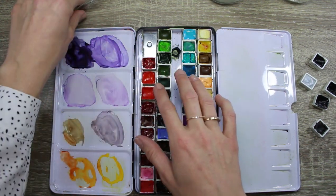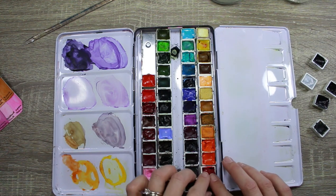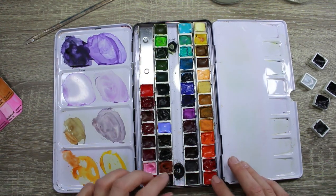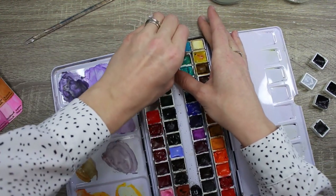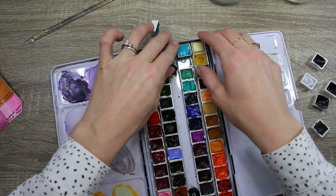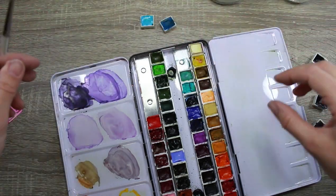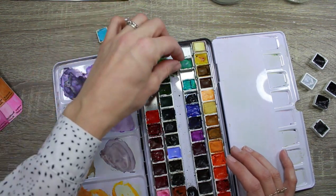Moving into the reds: this is Quinacridone Coral by Daniel Smith, and then Scarlet Lake. On the next line I'm rearranging — they're really jammed in here so the first one isn't easy to get out. I'll try sliding them that way — yes, that is a much better idea. It was getting caught under the little lip. There's a will, there's a way! All right, I've got my reds and I'm just going to keep these in order as I go.